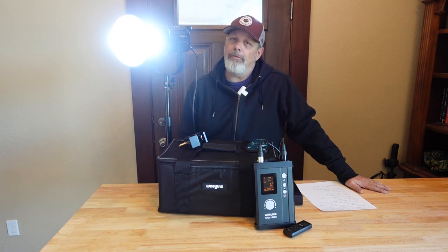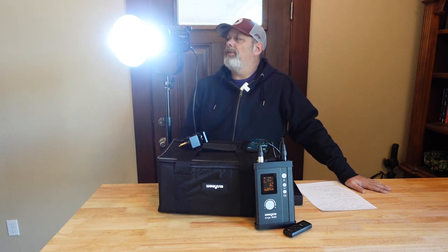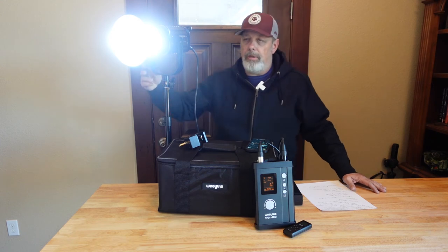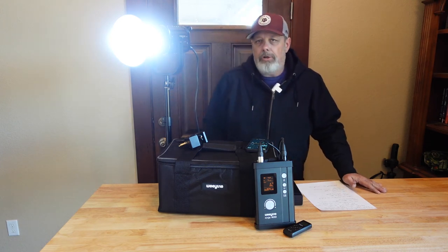Talking about build quality for a moment — I would say it is excellent. I've never owned an Aputure or a Godox, so I can't compare them side by side, but I'm very pleased, especially given the budget price range with regards to the construction. It's mostly metal construction — the body is metal, the frame or the mount is metal. The only thing that's maybe plastic is the handle in the back. So very good construction.